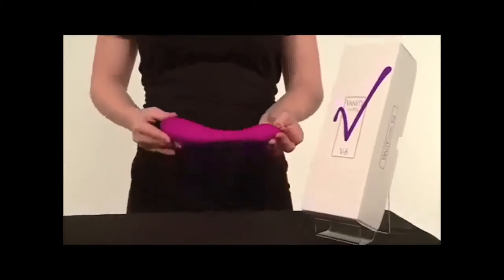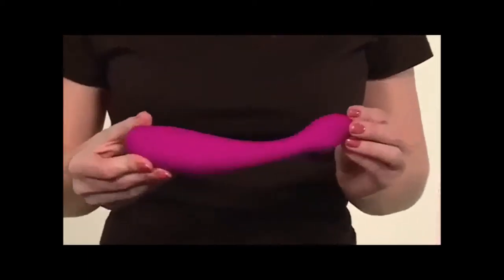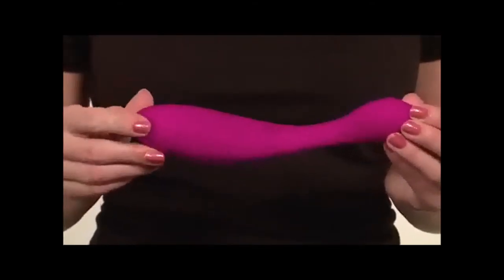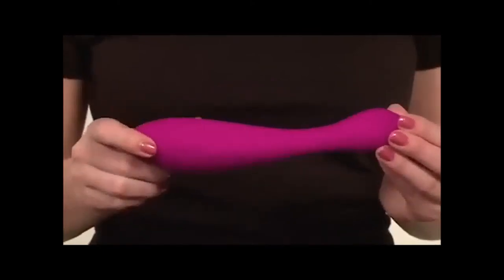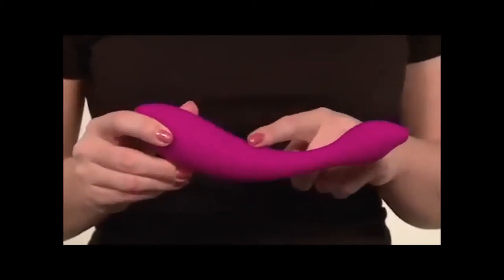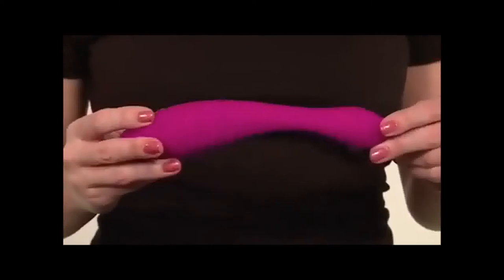Ergonomically designed for the natural shape of a woman, the VR8 is an ergonomically shaped massager that features synchronous dual motors, intense incremental speed controls, and a beautiful satin finish for sure grip use. Vanity VR8 produces heart-pounding vibrations at both ends, providing hours of passionate play.